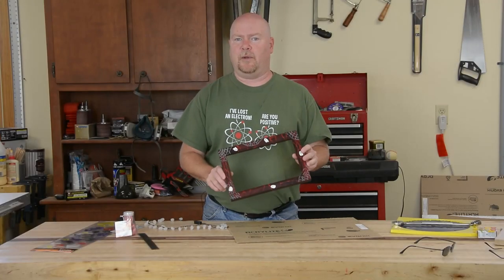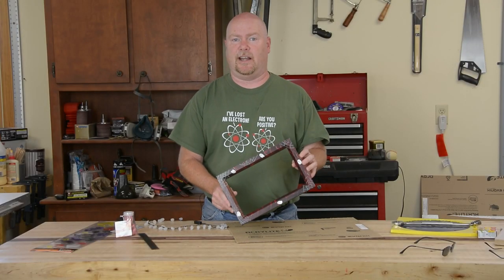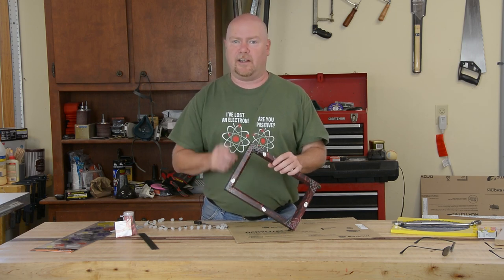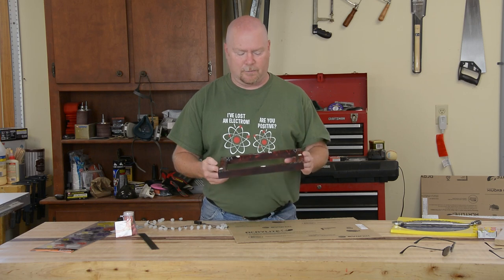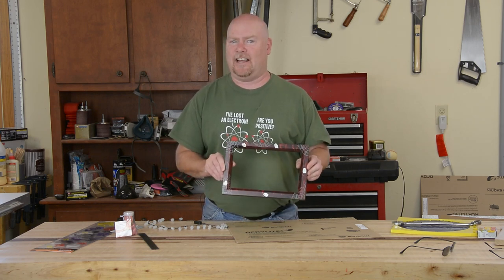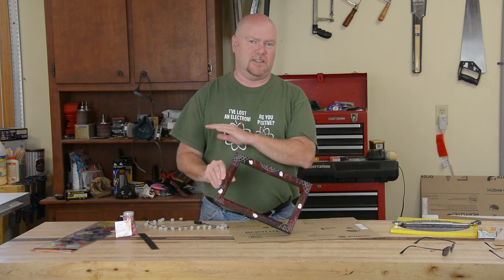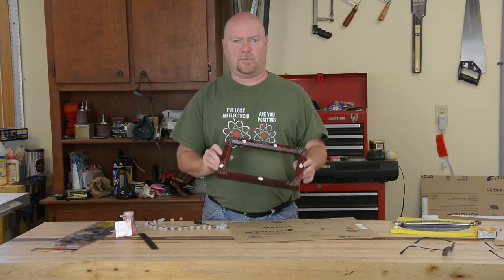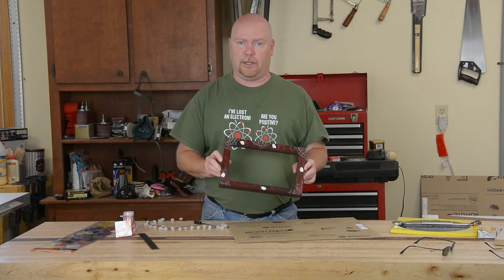Got my frame out of the clamps and it is now finished. The finish is two layers of spray paint — first red, then black — and then I let my daughter go to town on it with some acrylic paints to give us a nice Halloween theme. The whole thing is top-coated with three or four coats of spray satin polyurethane.